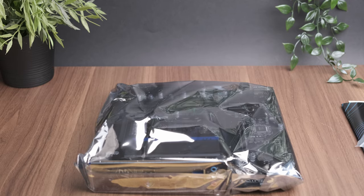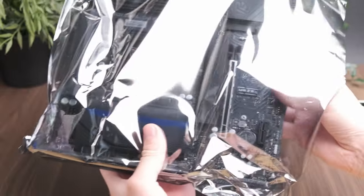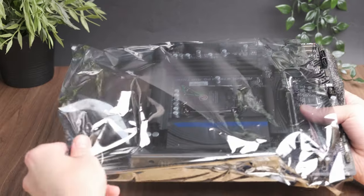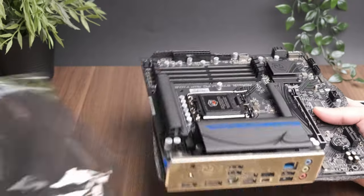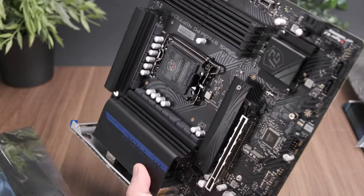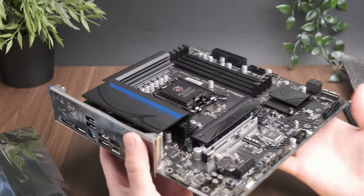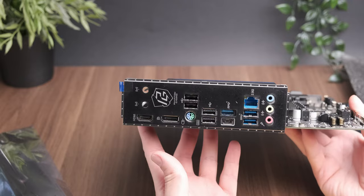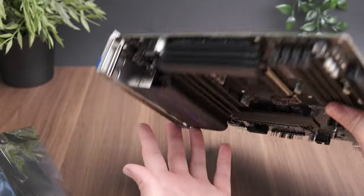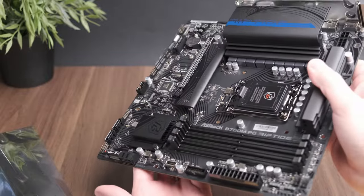First impressions are pretty good — build quality is high, comparable to the B650M model. Whether or not you like the blue strip on the heatsink is up to you; I don't mind it, it's subtle. The rear I/O is also pretty well specced for a Micro-ATX board and has most of the features you would need. There are nice heatsinks for the VRMs and also a heatsink for the main M.2 slot.